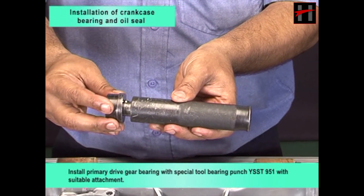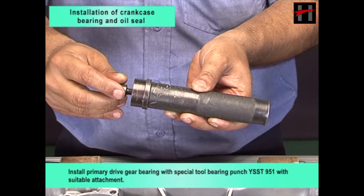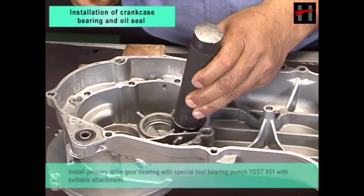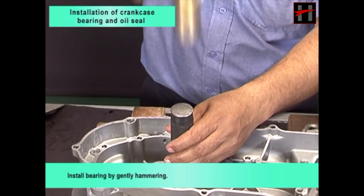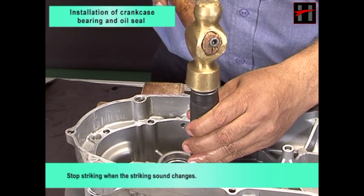Install primary drive gear bearing with special tool bearing punch YSST951 with suitable attachment. Install bearing by gently hammering. Stop striking when the striking sound changes.